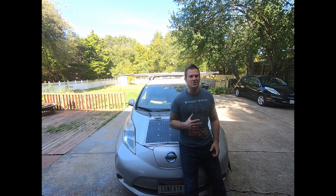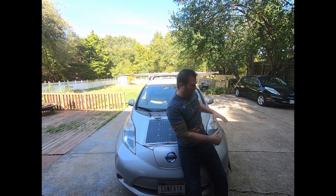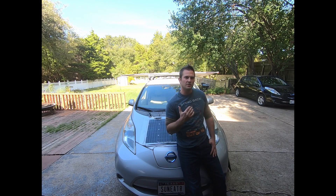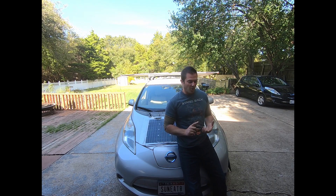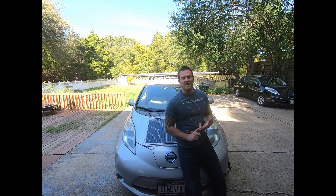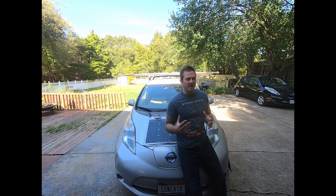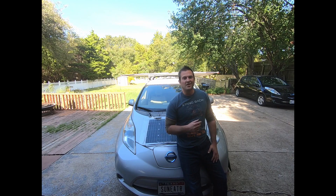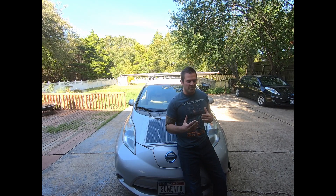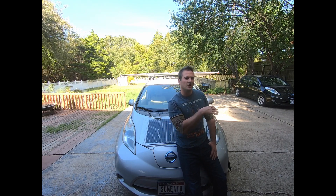We are still accepting donations for our second solar Leaf build. After I do the battery swap to get a good battery in the Sun Eater and keep driving it for a couple more years, we're going to refurb that other vehicle — put solar panels on it, hopefully build a powerwall and a trailer, and maybe put a 62 kilowatt-hour battery in it to boost its range up to 200 to 250 miles. Once we finish that build, the vehicle will be given away to one lucky donor as a thank you for helping finance these experiments. You can check out ticket sales on my Patreon page — link in the video description.